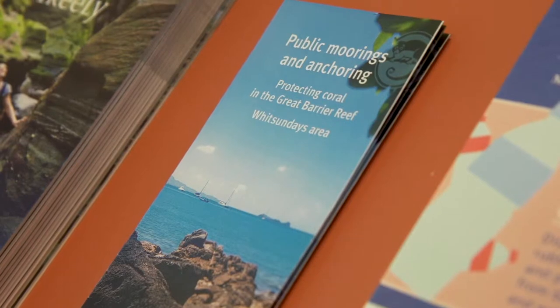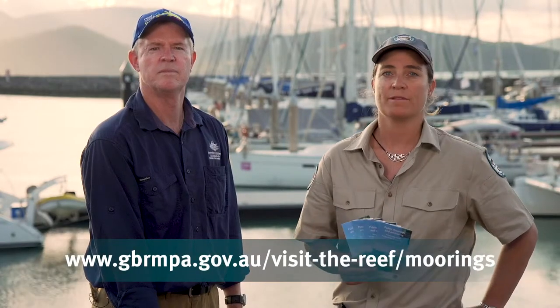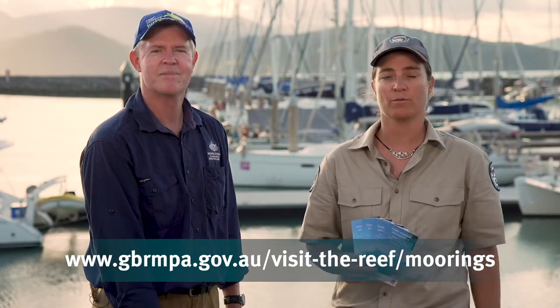If you'd like to know more about the system of public moorings and reef protection markers in place along the Great Barrier Reef, look out for these free brochures and check out the website. You'll find heaps of downloadable maps including GPS locations of all public moorings. This way you'll stay safe and enjoy your time out on the water.